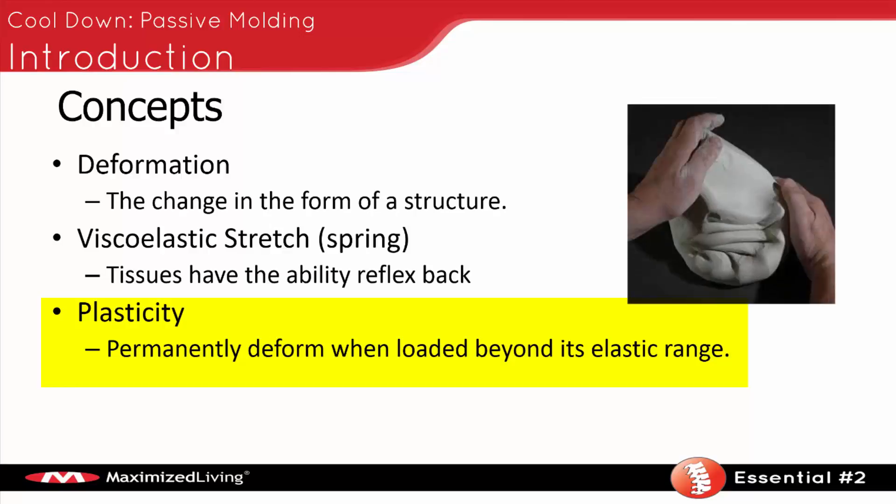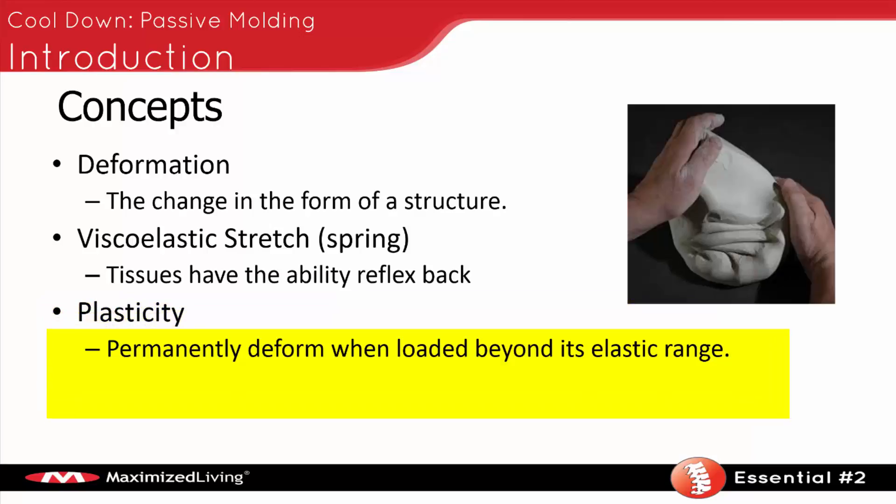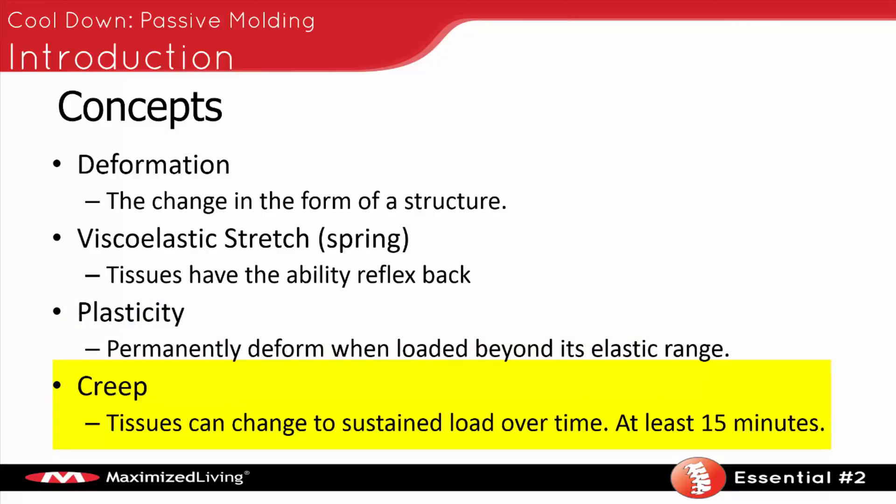Clay is a great material to exhibit plasticity — you push on clay and it does not come back. That's plasticity. Now we have something called creep. Creep is your ability to change tissue not with a very quick load, but with a very sustained load. We know we can change tissues with a sustained load applied for at least 15 minutes.